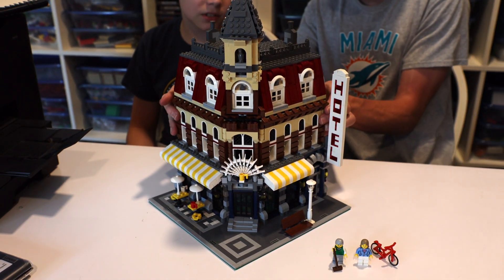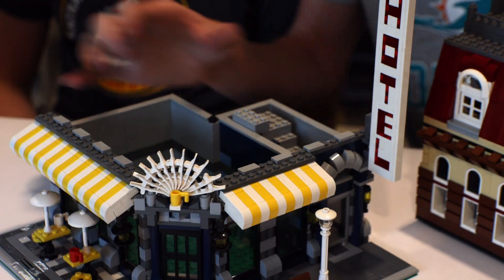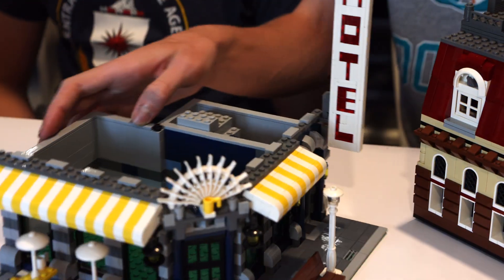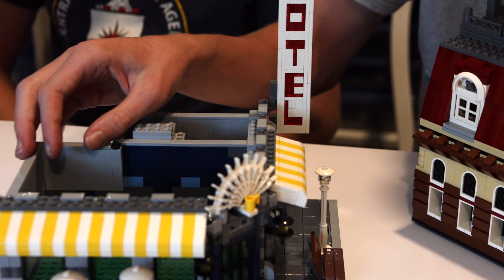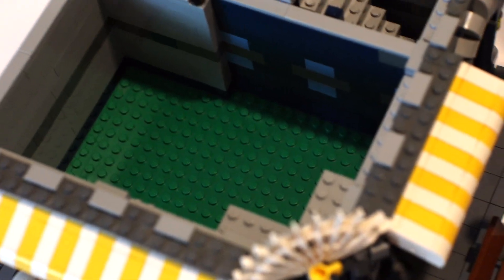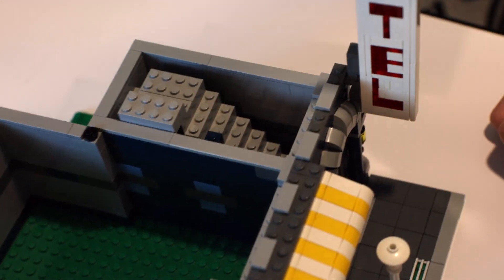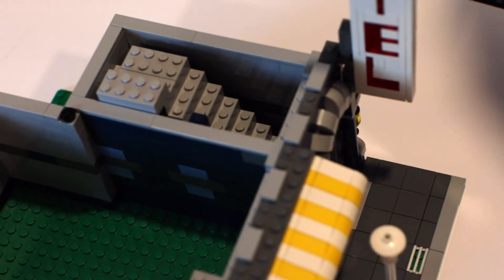It can also split into a few different layers. Though being that this is the first modular, they didn't have an interior — there was no interior. Actually, there's another door I missed right here. But yes, there are three layers. The only interior there was was some stairs.